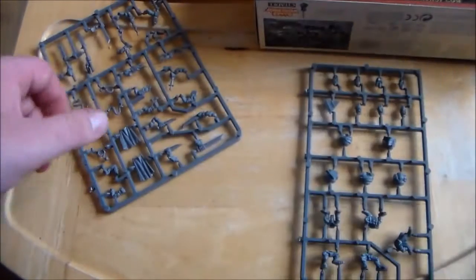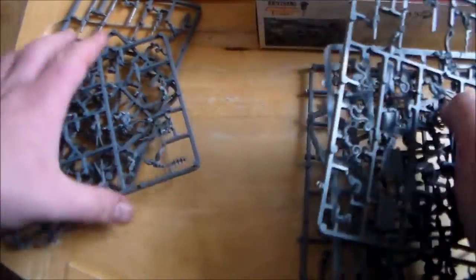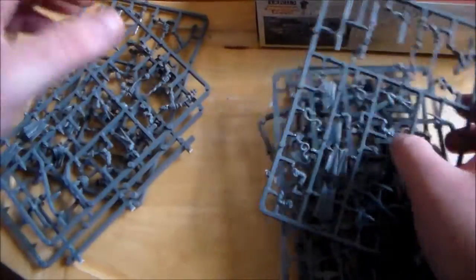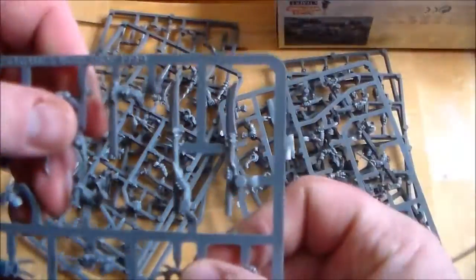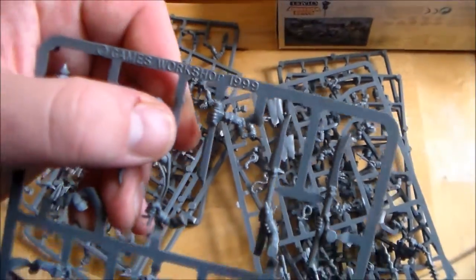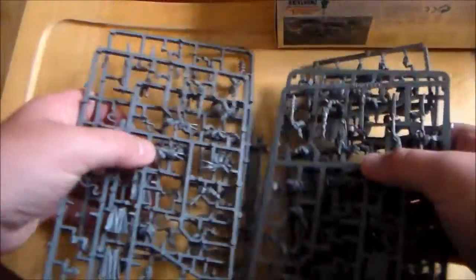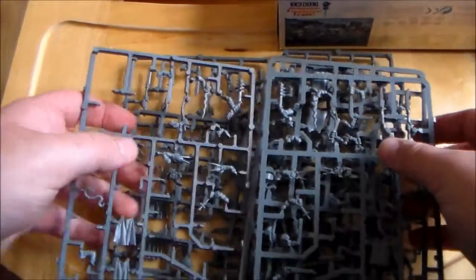So there's quite a bit in it. As I said there's eight sprues, two sets with the weapons. They're not the best looking models - they're really showing their age. On the sprues it says 1999, so they're pretty old. But I'm going to build them up and have a go at them, so keep an eye out for a let's build and then a let's paint coming up soon after this.